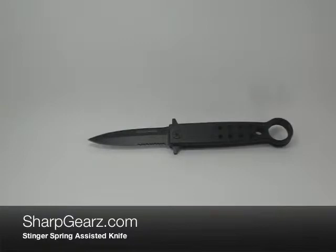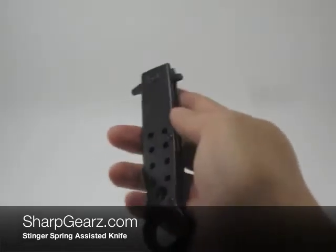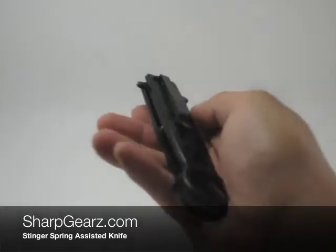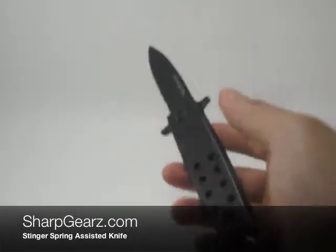Hey, what's up everybody, welcome to another sharkgears.com product review video. Here we have the Stinger — it was meant to look like a butterfly knife, a vertical flip one. The handle on this measures about five inches in length, and it does come equipped with a belt clip. When fully open, the knife measures about eight and a half inches in length.